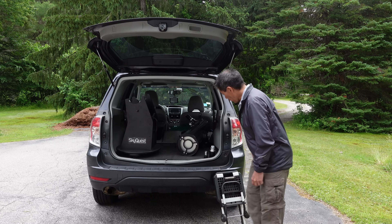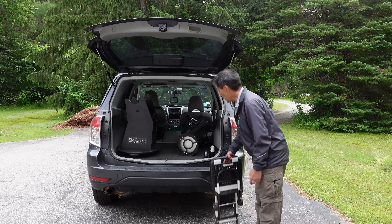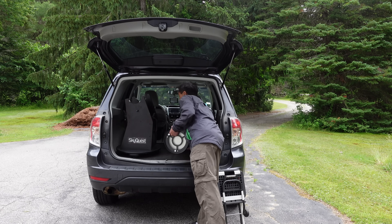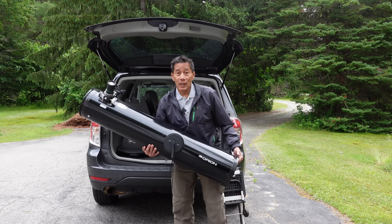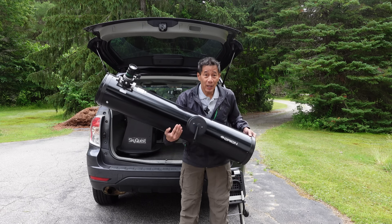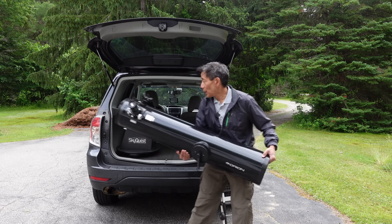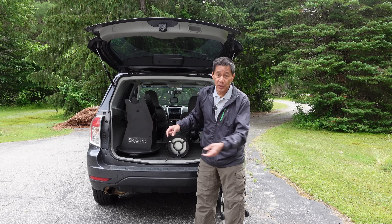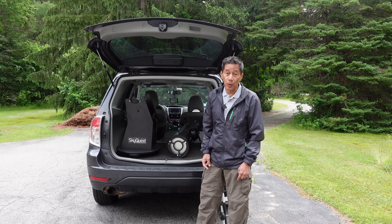I also carry this — a folding observing chair. One thing that's peculiar about the XT series Dobs: see those springs on the side? You hear that rattling? I don't want to listen to that for 100 miles. My solution is to get some masking tape and tape those down just before I take off.